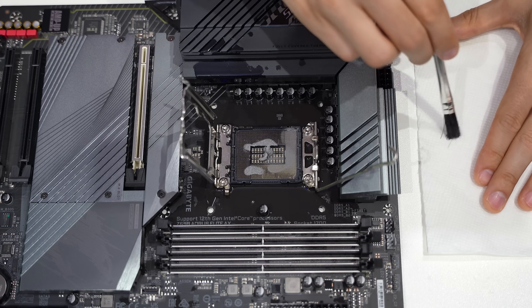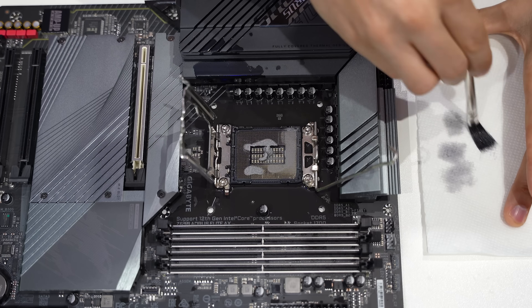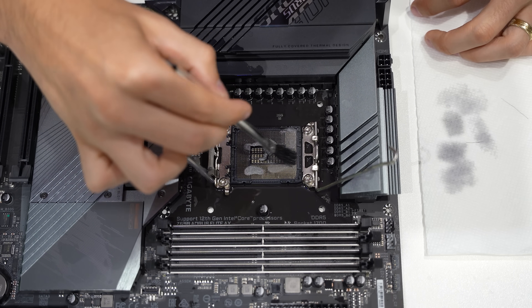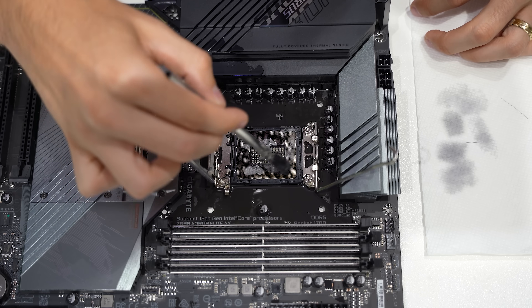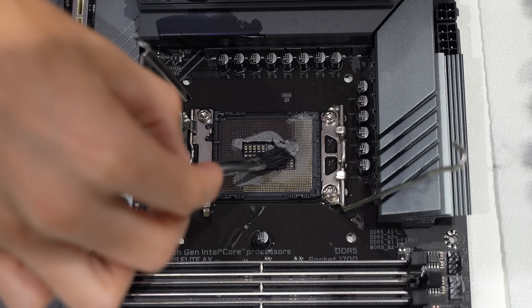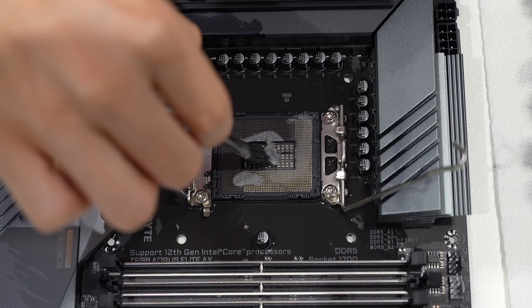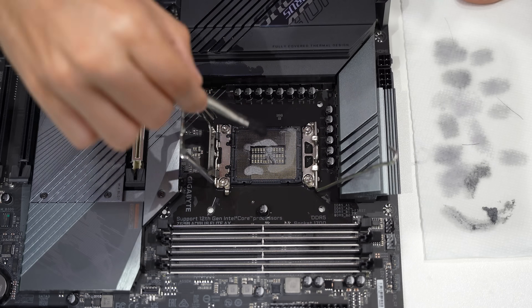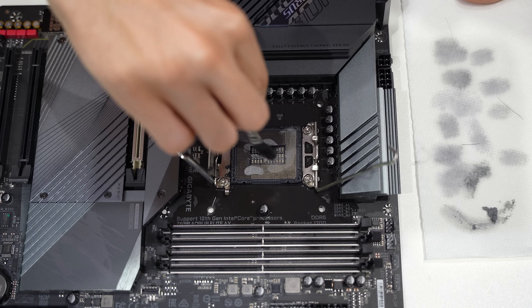Every now and then grab a towel, dry that brush off, and then have at it again, being sure not to apply too much force — we don't want these pins to bend. Guess I should also deal with this massive poop stain in the middle. See if we can scoop that out without getting it everywhere. There we go.